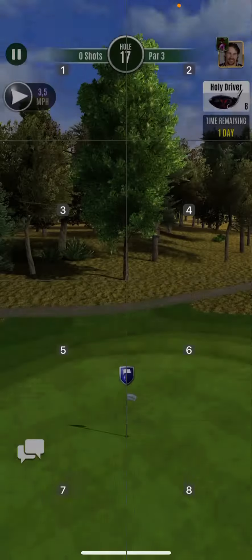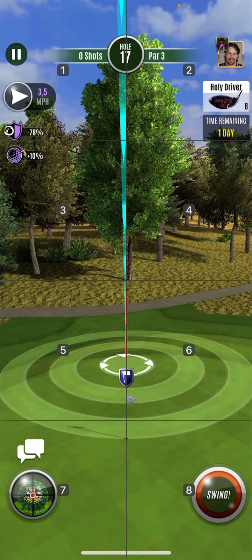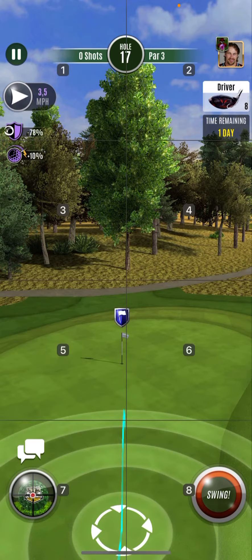Holy driver in rollout mode — I haven't done many of those shots since Sylvain fixed the rollout that was a little bit off before. The numbers are spot on now.